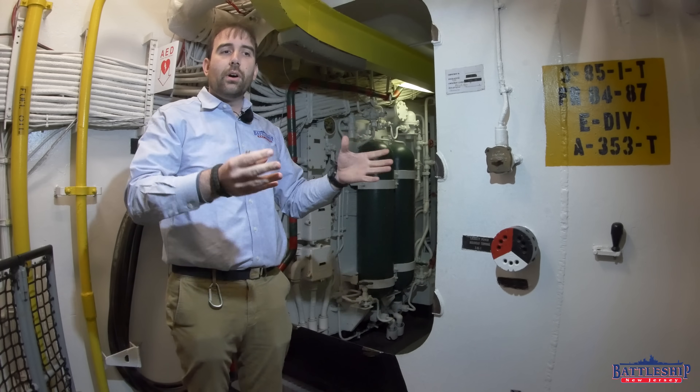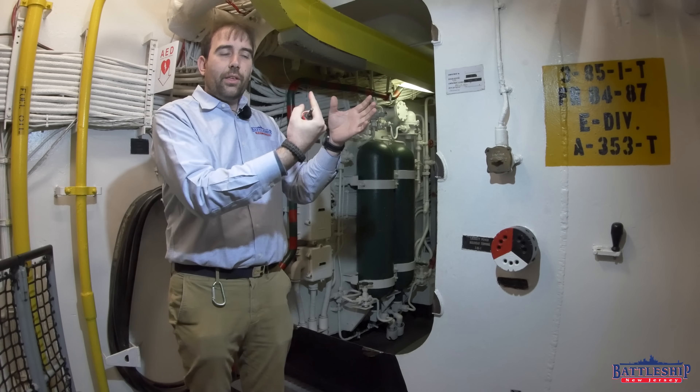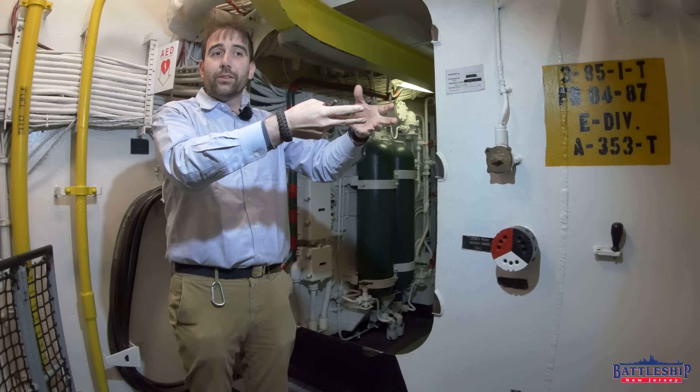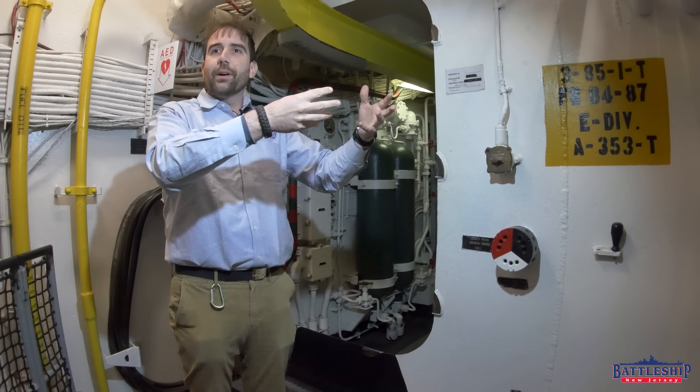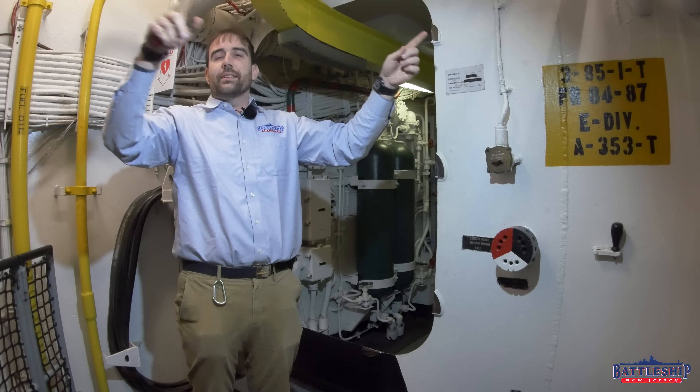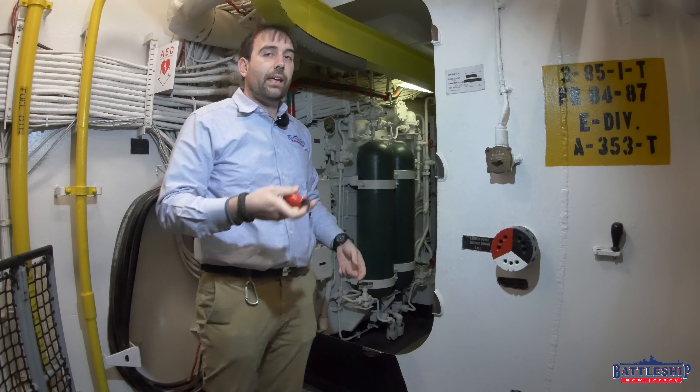This keeps going until you get to the space where you need power. And oftentimes in the bottom of power boxes there's a place to wire this into, which gets power to that fuse box or electrical power distribution station that can then send it to lighting, equipment, or whatever the case may be.